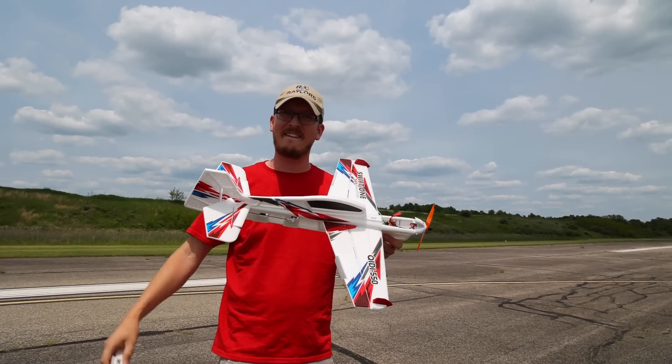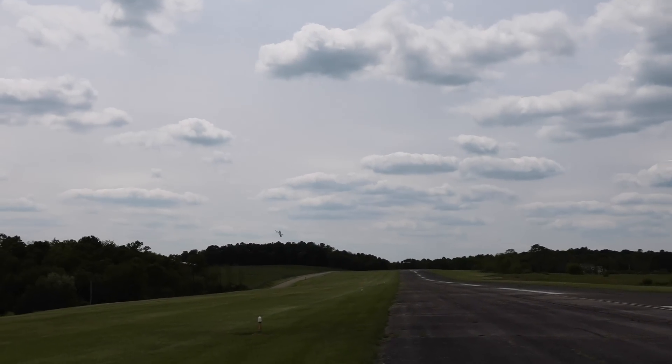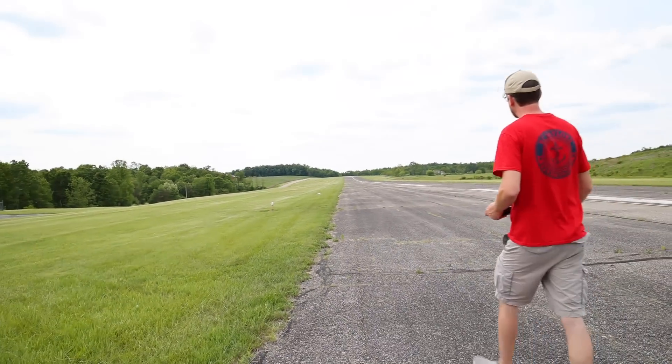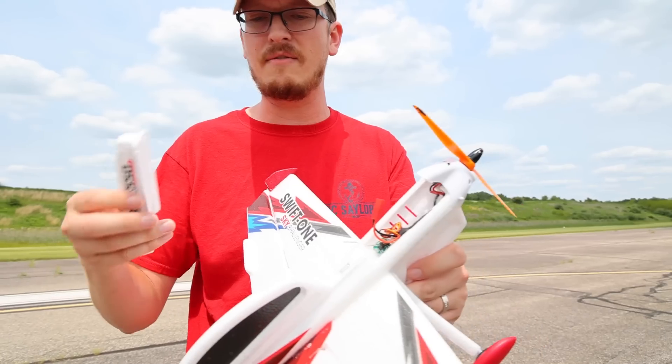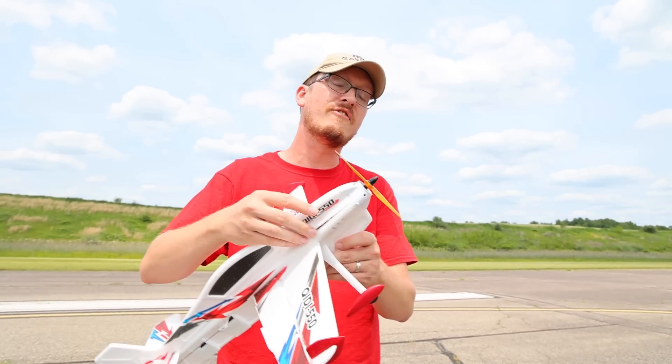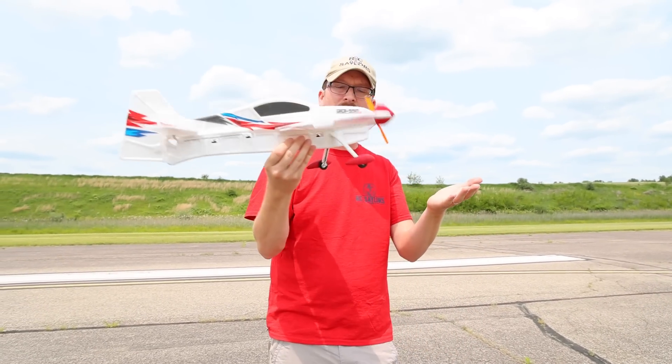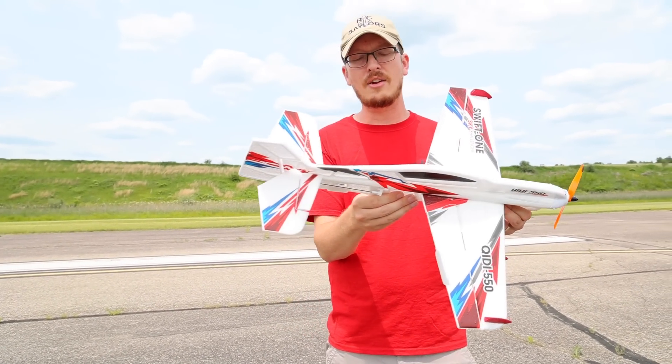I filmed the little landing crash terribly — that's okay, it was unexpected. It's a cool airplane. I love the durability factor of it, I love the form factor, the foam itself. But I didn't love how it was flying. It was not handling the wind well at all.